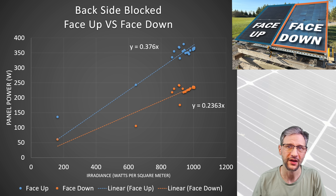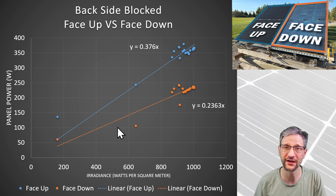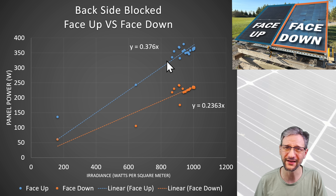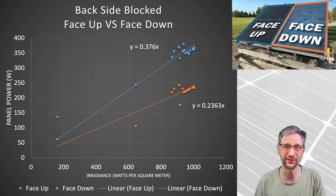Let's move on to the blocked results. With the blacked-out cardboard installed to the backside of the panels, I took multiple data points at various irradiance levels for both panels. The vertical axis is the power produced by each panel and the horizontal axis is the irradiance in watts per square meter. The blue line is the face-up panel with the backside blocked, and the orange line is the face-down panel with the backside blocked. The panels warmed up really quickly — the ambient temperature was 12.1°C (53.7°F).